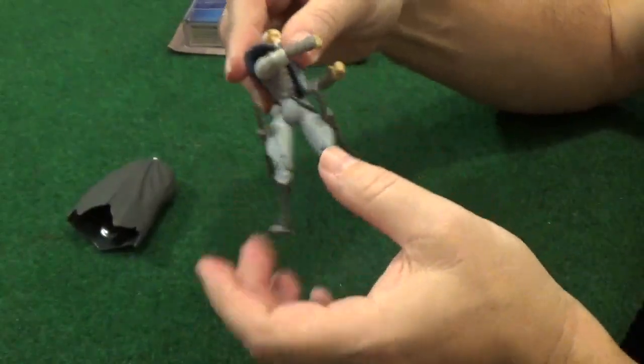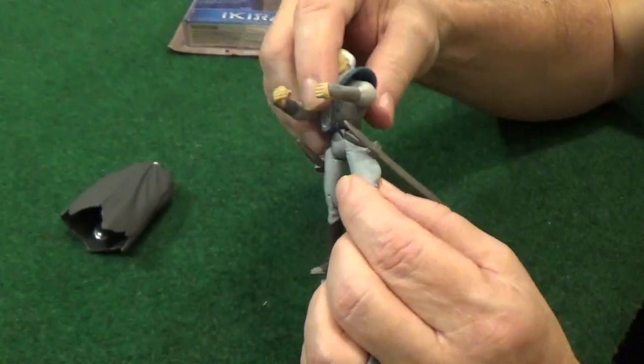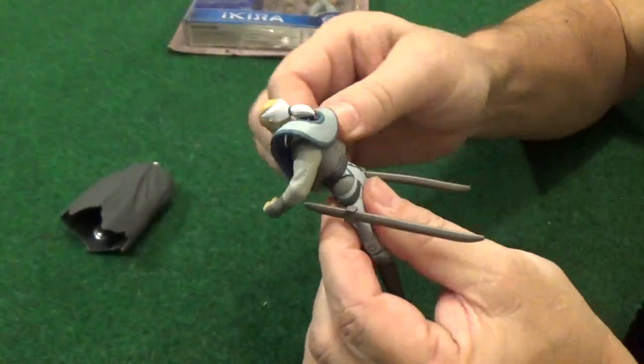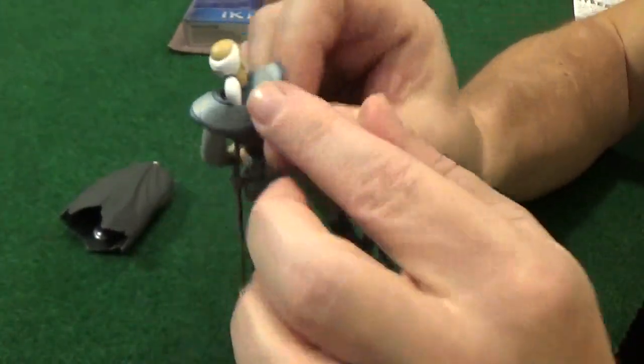These figures were made by Bandai, who makes Gundam figures and are most popularly known for their Power Rangers stuff — so they're no slouches in the toy-making department. These are really solidly, well-built characters. You can take the cape off and he has this little ponytail as well.